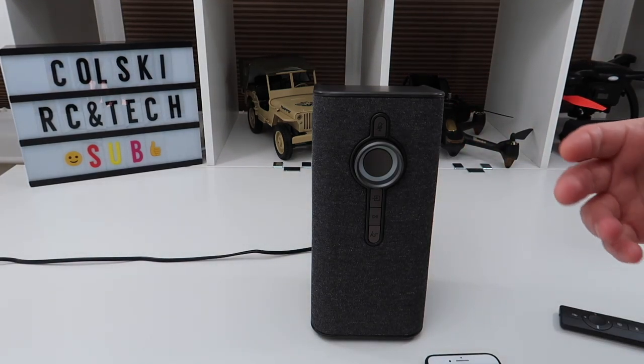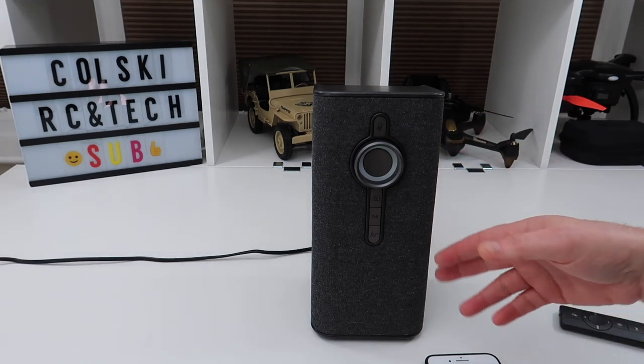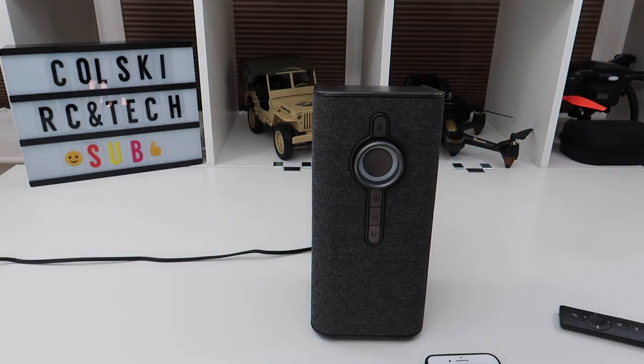This one also has multi-language support, so you select whatever language you want. Mine is set to English UK — it comes defaulting to American, which is a bit odd for an English company. 'Alexa, what's the weather like today?' — 'Currently in Stalybridge it's five degrees Celsius with partly sunny skies. Today you can expect intermittent clouds with a high of eight degrees and a low of five degrees.'